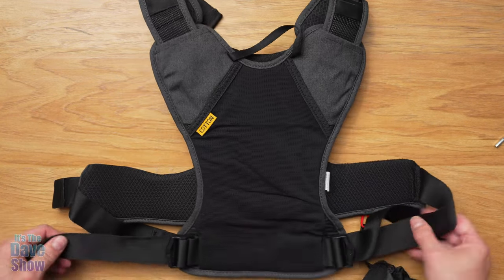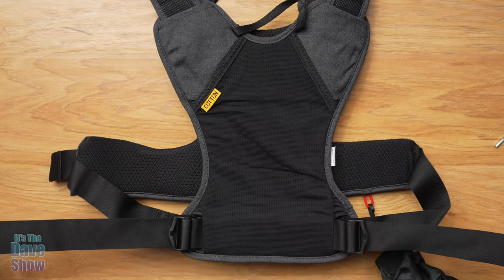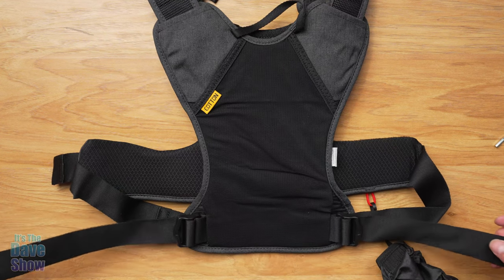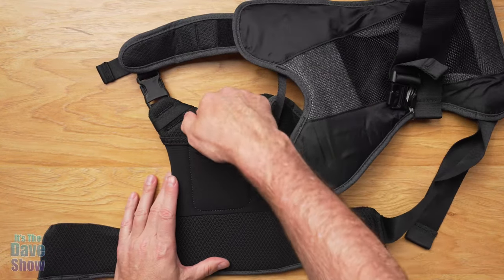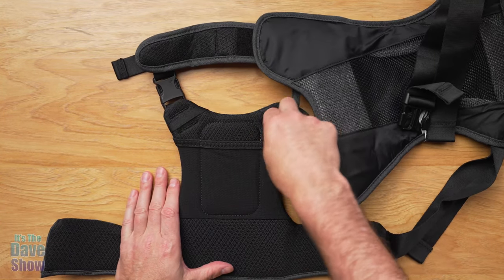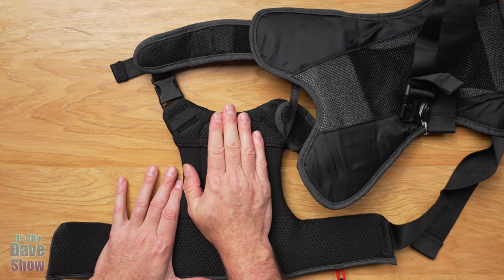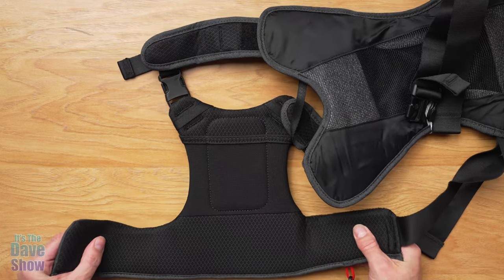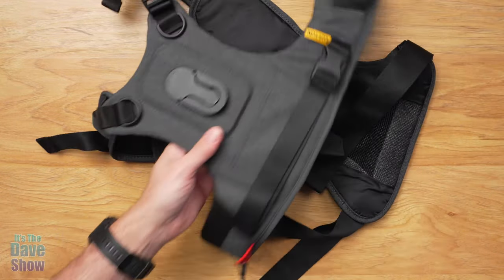You have two straps at the back designed to tighten this up. There's quite a bit of room — we're going to put this on; I'm not a small guy, but I'm not super huge, so we'll get an idea of what that looks like. On the inside is your chest plate — right here there's a little pocket, like a cell phone pocket, where you can put a pen or whatever. This will be against your chest, so depending on how tight you have it, that determines what you can put in there. This area has some nice padding as well. Lots of adjustments for this system.